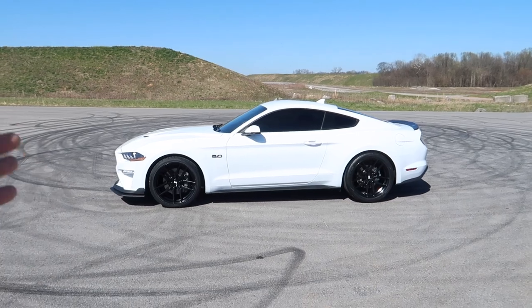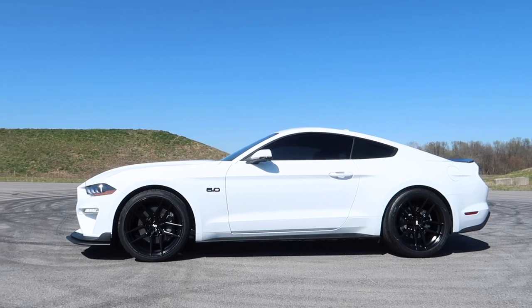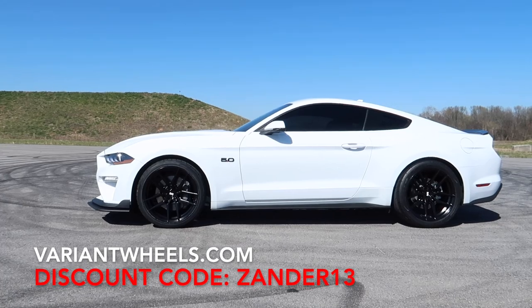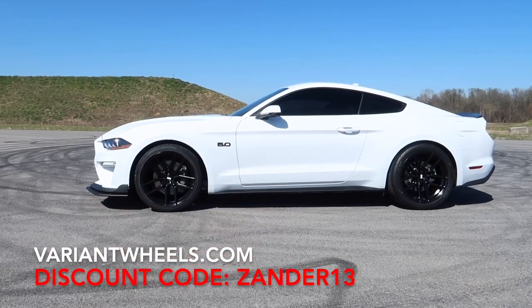We have some beautiful weather out here. Now is the time of the video — we're going to get out here and take a look at the car in the sunlight. No fancy B-roll, no cinematography, nothing special like that. We're getting right to the meat and potatoes of how this looks. This is the Helium from Variant Wheels. Use promo code XANDER13 to save a ton of money — the best savings online, period. And you get free ceramic coating, which these have — gives it a nice extra sheen and makes them easier to clean. Plus free wheel cleaner, free shipping, and a free three-year road hazard warranty.